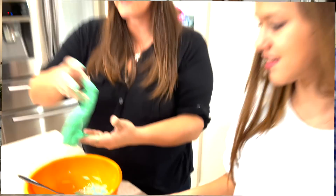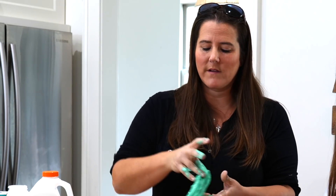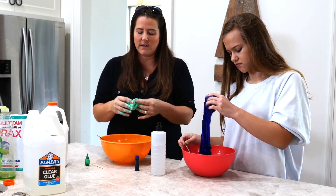Now if you feel like your slime is too sticky, just try kneading it first because the more you knead it the more the stickiness will come out. And if it's continuously sticky, you can add a little bit of baking soda and water mixture and just put it onto your slime — that will take the stick out.